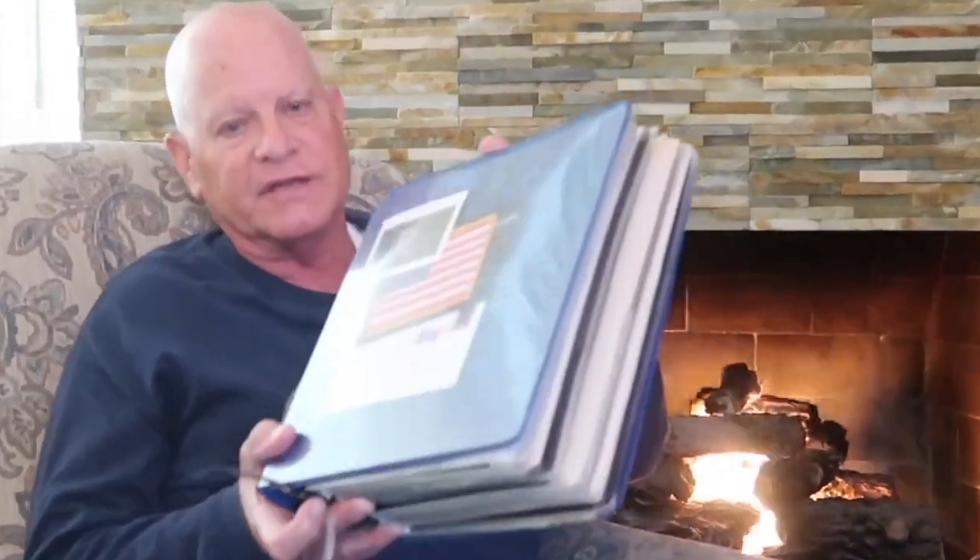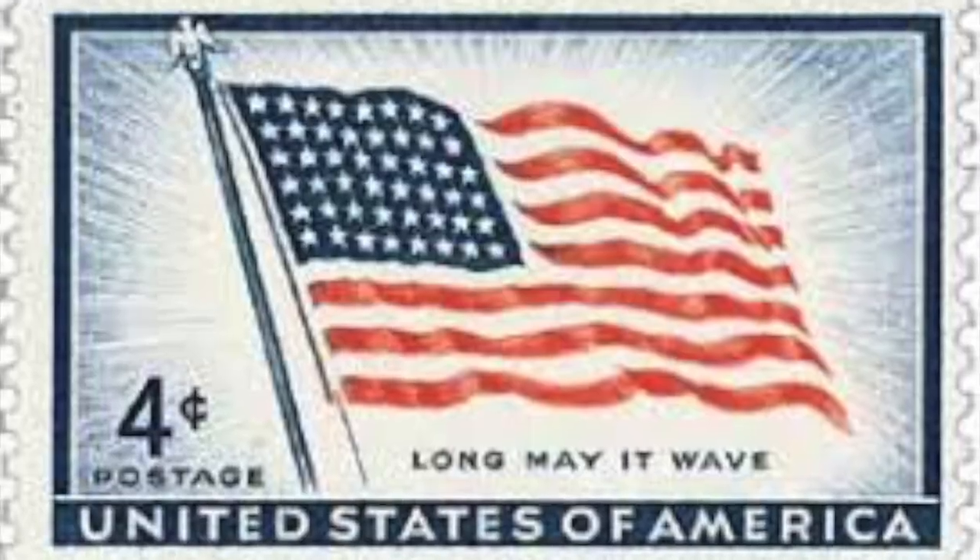The first thing we will be looking at is the American flag. When I first started collecting this theme, the American flag, I didn't realize how large this theme could be, as you can see by the size of this binder here. I really had no idea how many stamps there were featuring the American flag. It's proven to be quite a challenge — just when I think I have found all of the stamps with American flags, I find another.